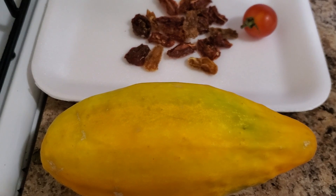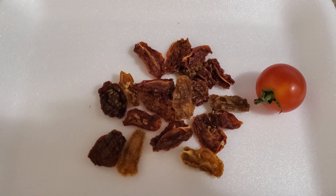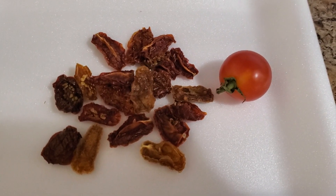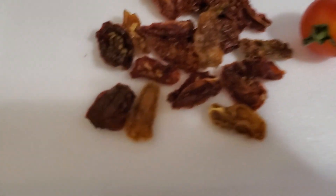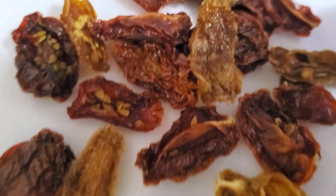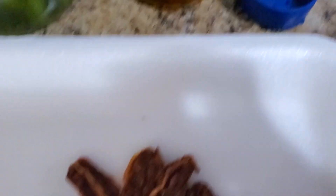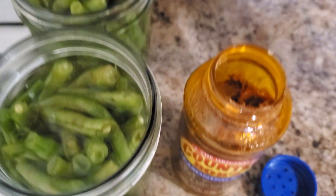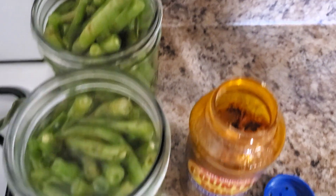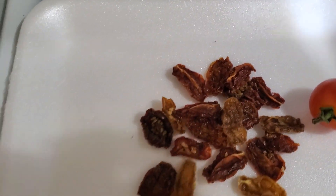Moving along, we have dehydrated yellow and red tomatoes. Here they are up close, and when I dehydrate them I throw them inside one of my empty spice containers. We also have a few green beans that I need to can today, and I'm going to try to do those with some tomatoes.